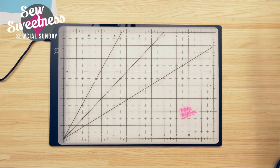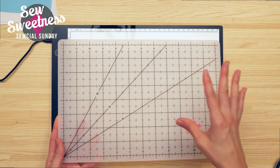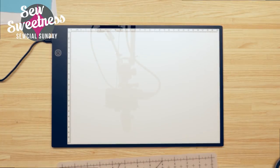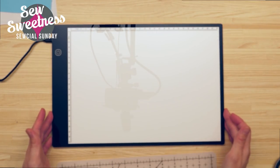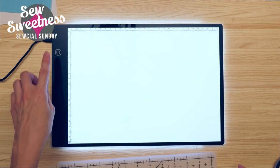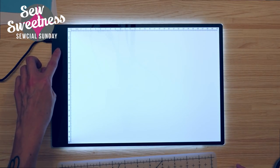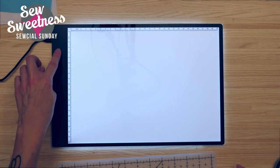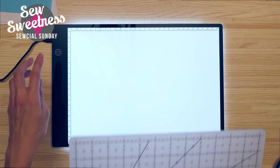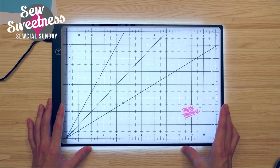First off, it doesn't come with a traditional pronged power outlet — it comes with a USB cord, so you either need to plug it into your computer or use a USB power adapter. It's an 8-inch by 11-inch surface. It comes with this translucent cutting mat, and here's the light pad right underneath. I'm going to hit the button to turn it on.